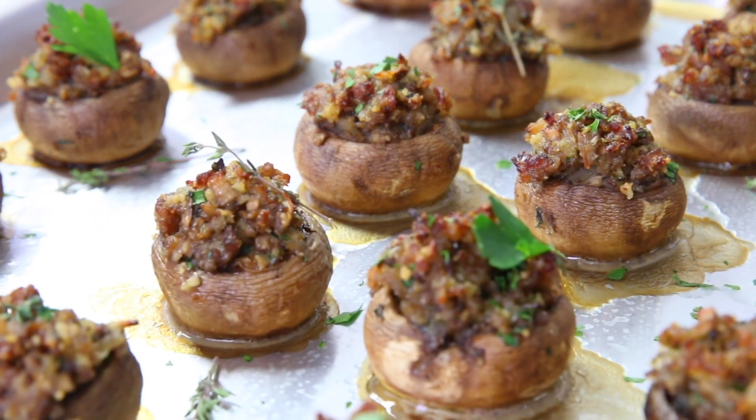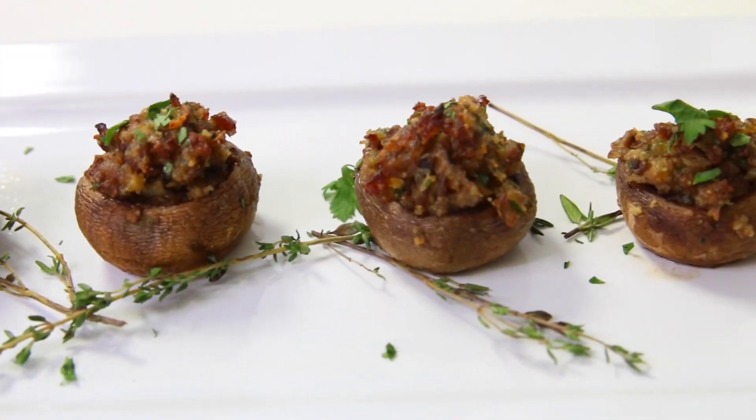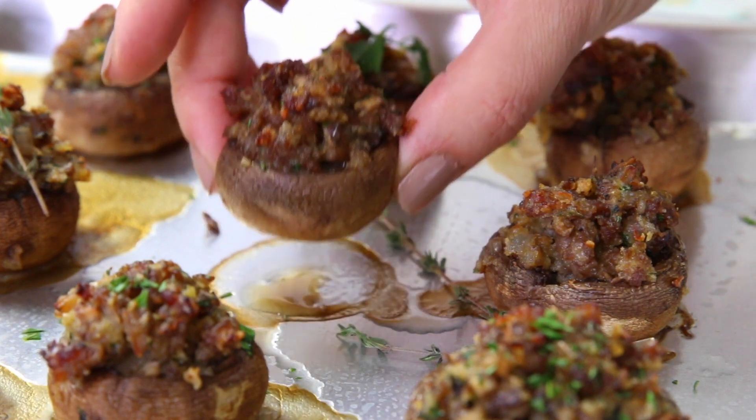Does the thought of holiday entertaining make you nervous? Well, don't fret my pet, because today we'll be making some savory sausage stuffed mushrooms. It's a classic crowd-pleasing appetizer that's timeless for a reason. These tasty bites are made with simple ingredients but are absolute showstoppers in flavor, so come on, grab some mushrooms and I'll show you how to make it.